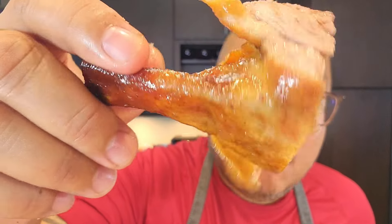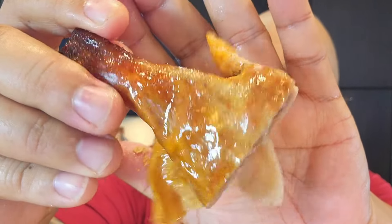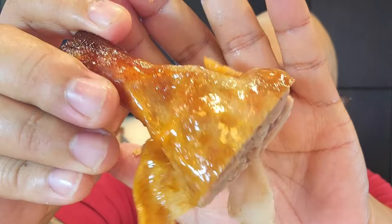Amazing — look at that. Juicy, tender — this is exactly what I want. There's really no elegant way to eat this; you just have to go barbarian on it. I know what I'm doing for the rest of the day — I'm going to eat this. Thank you so much for joining in, definitely give this recipe a try. It's a lot easier than you think — you just need some patience. Take care of yourselves, and as always, peace.